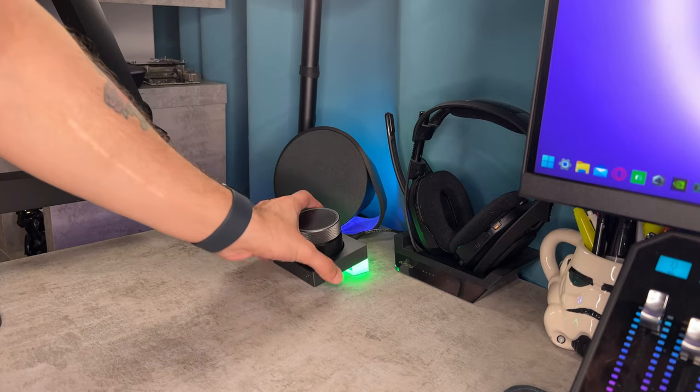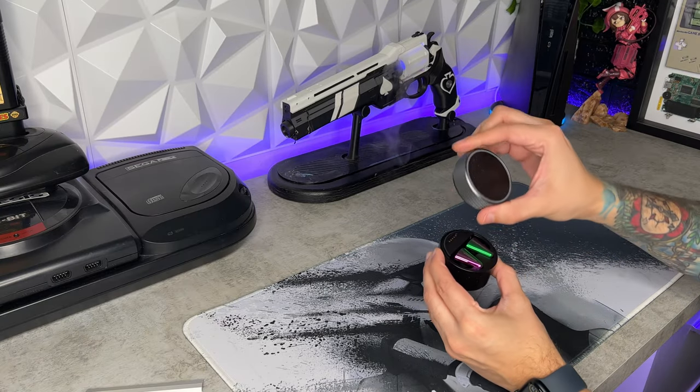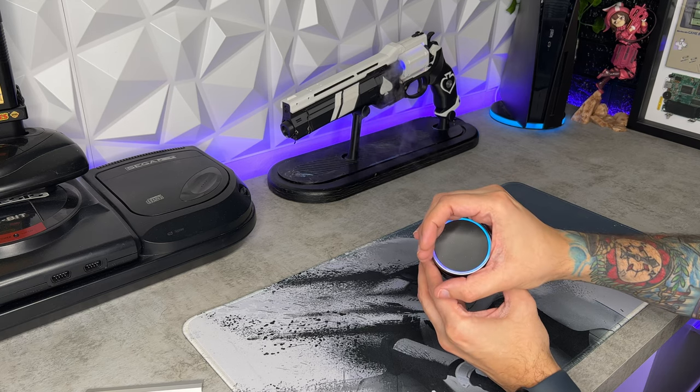While it's paired to your PC, it is charging the entire time. But when you want to take these on the go, you grab the little charging case, which I will say is a little bit bulkier and not as sleek — doesn't fit in the pocket as nicely as AirPods.